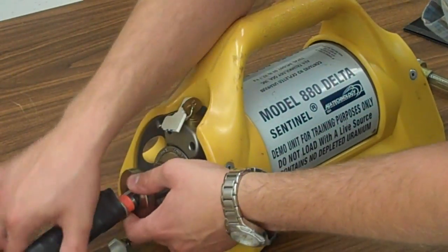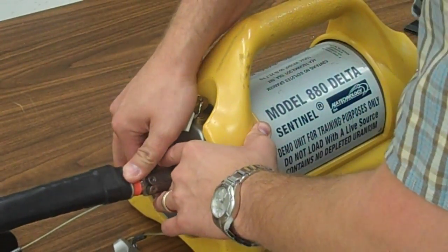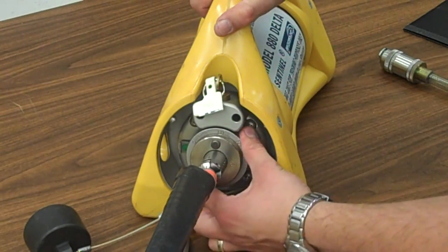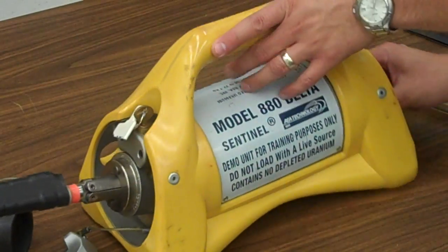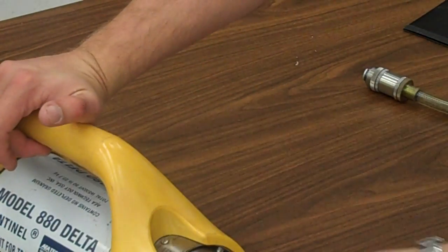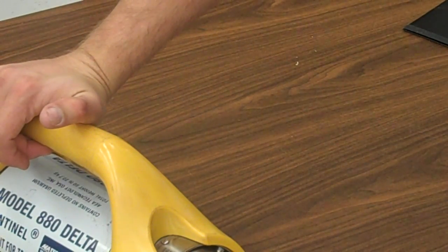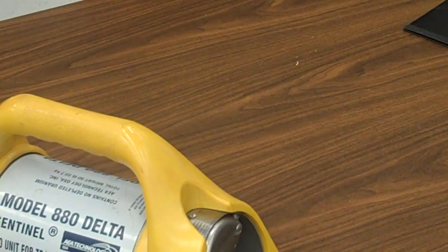We're going to close this now. We're going to turn that to lock — you can see it says lock right here. We're going to turn it all the way to operate, so now we know we're ready to operate. Open up this end right there, like that. Line up the green marks. Flip it around like that. Now we're ready to shoot.